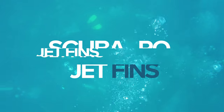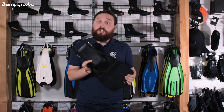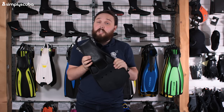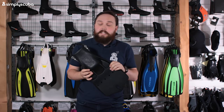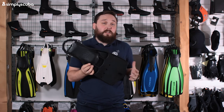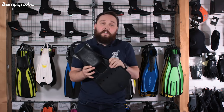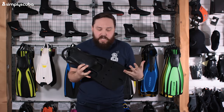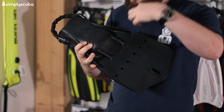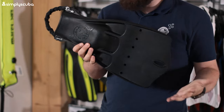Rocking in at number five is the Scuba Pro Jet Fin. This is really the granddaddy of all fins — it came out around the 1960s and, much like your grandfather, hasn't really changed that much since. It's a tough single piece of monoprene, a rubber-like material, with a vented design that eliminates drag in front of the foot pocket. It's nice and small but bulletproof.